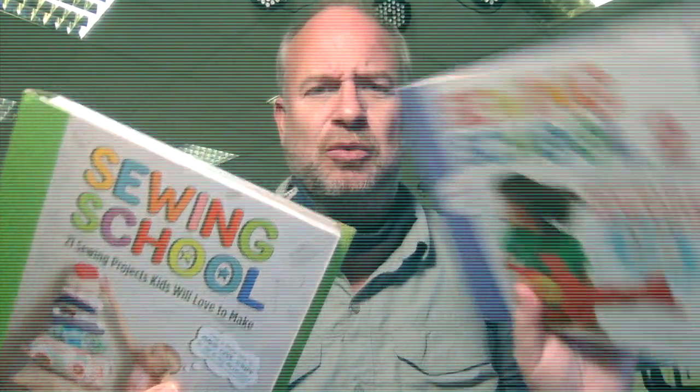Now for this one here we're going to go from just making a simple square and making a pillow out of it. I'm gonna get a little more complicated. There are two books over there, Sewing School and Sewing School 2. With those I want you to flip through and pick one project from Sewing School and one project from Sewing School 2.